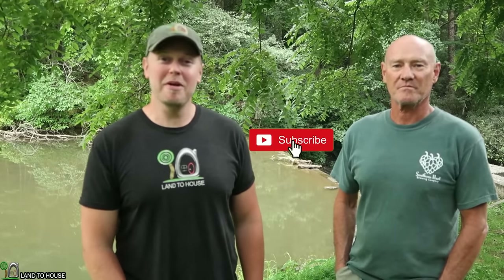Hey, I'm Seth with Land the House. If you're new to the channel, be sure to subscribe and ring the notification bell. I'm here in Western North Carolina with my new friend Bill.